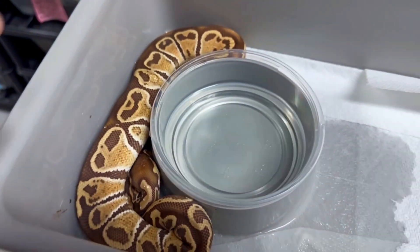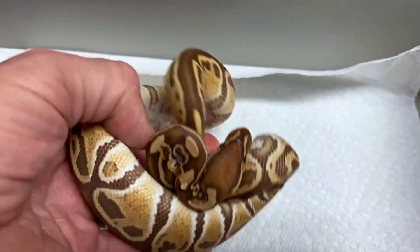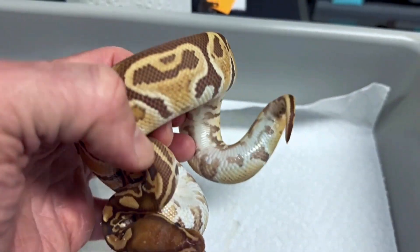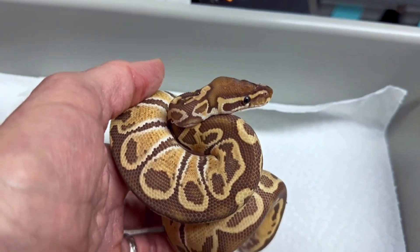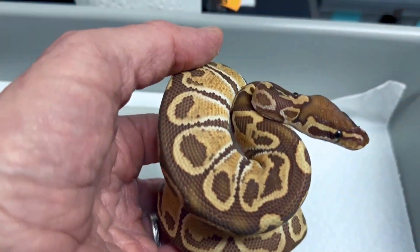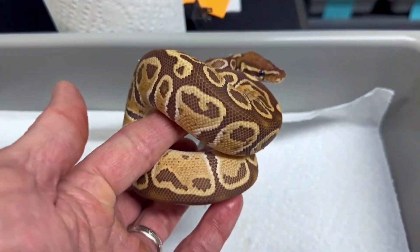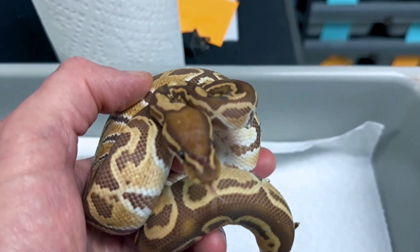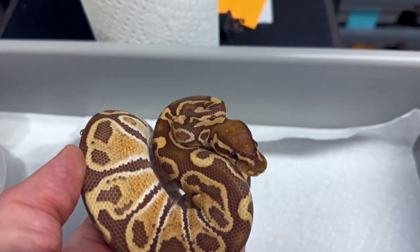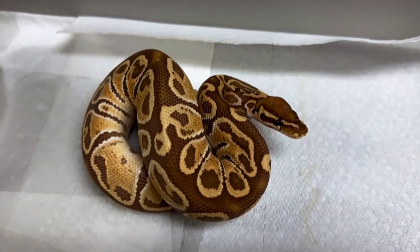We'll wrap up today looking at this beautiful one — one of the nicest 2022s. This is a Monarch, which is a T-positive line of albino in ball pythons. Probably one of the nicest because it has the most purples in it. I would say Ultramel and Monarch are pretty close to each other, but this is a hurricane Monarch — I believe it's the first one produced. You can see the hurricane swirls combined with the T-positive. I love the Monarch project, I love hurricane. I would love to produce super hurricane Monarchs and a lot more cool stuff down the road.